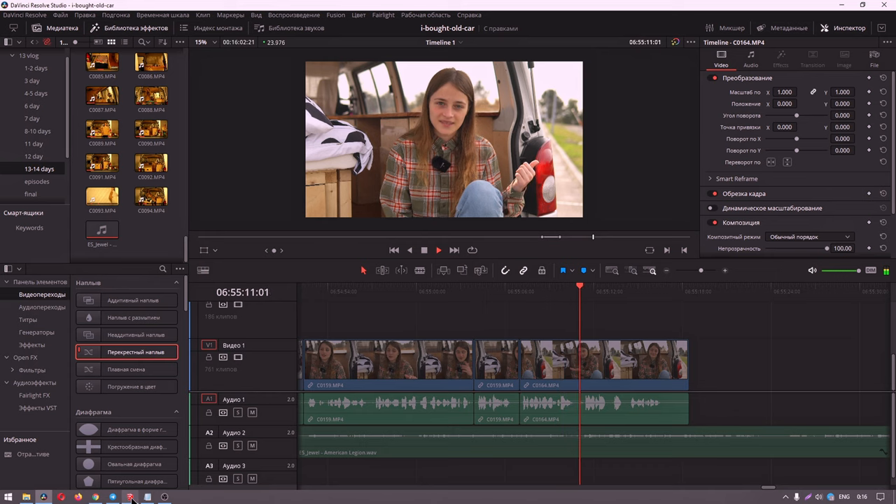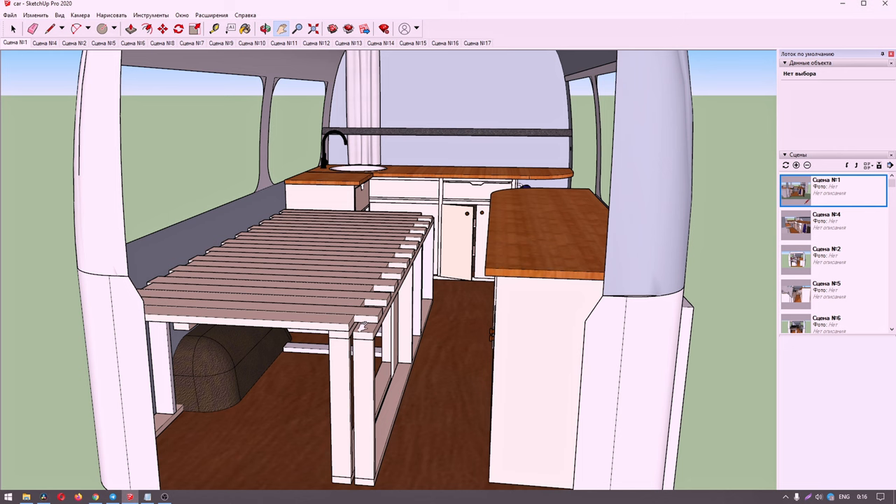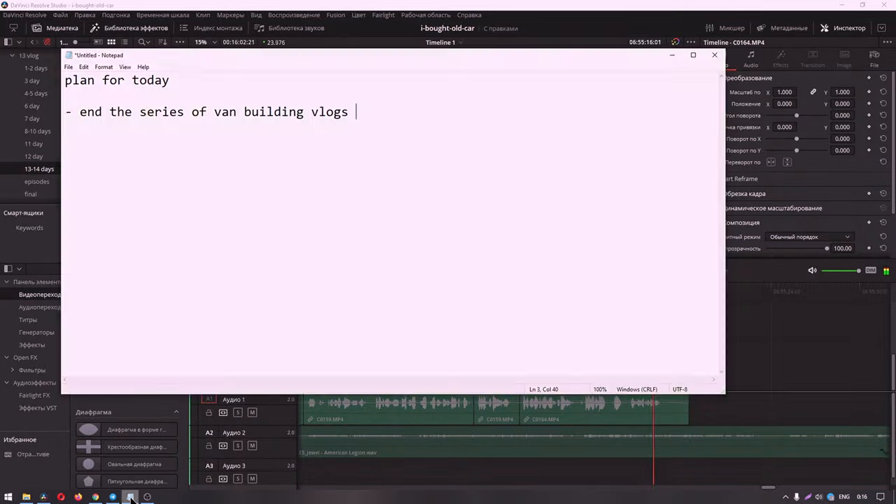I hope you enjoyed the van vlogs. In the following videos, the main work is done and I'm really happy with the result.